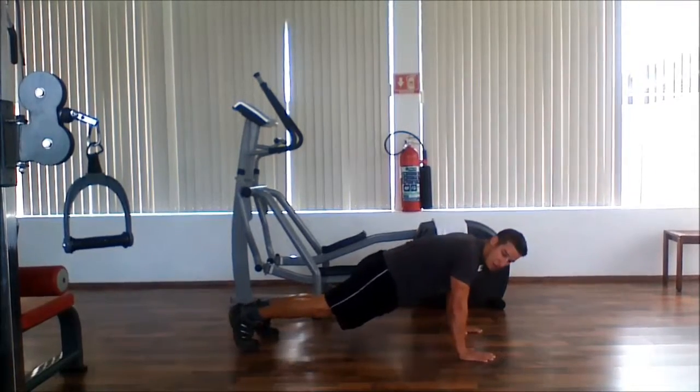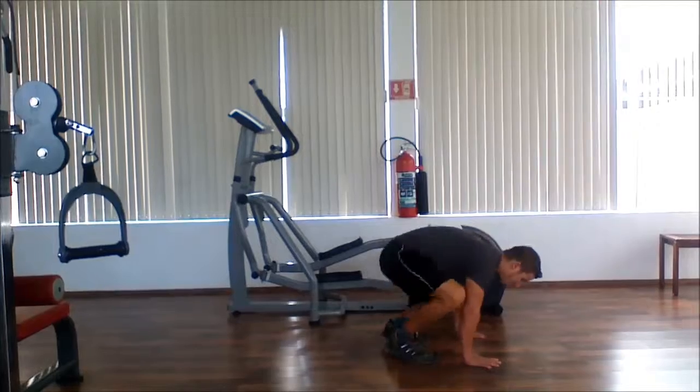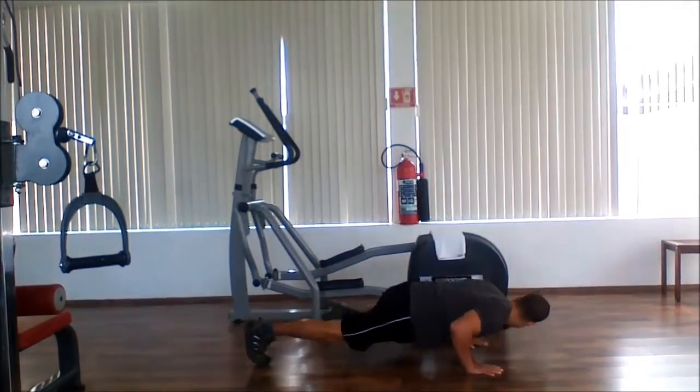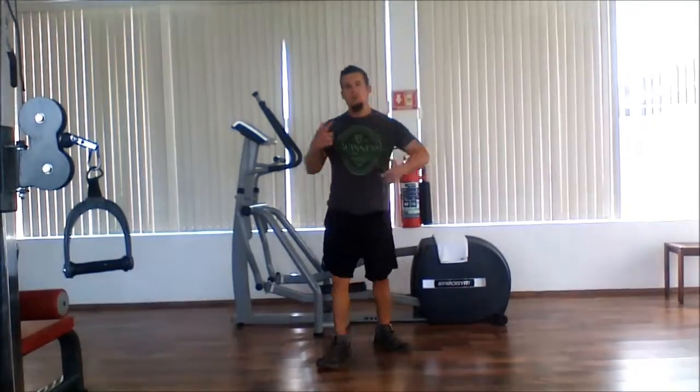One, two — so you do two of those. Up, jump. Back down, out. Spider-Man push-up, Spider-Man push-up, jump. You're going to do that over and over again.